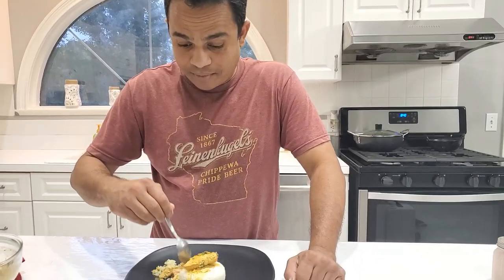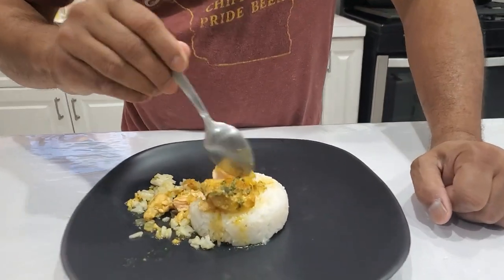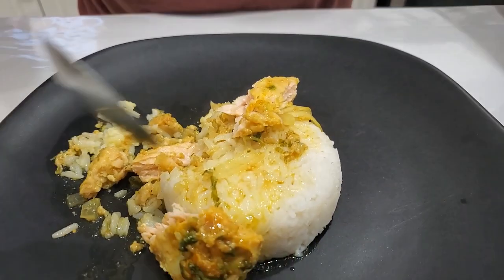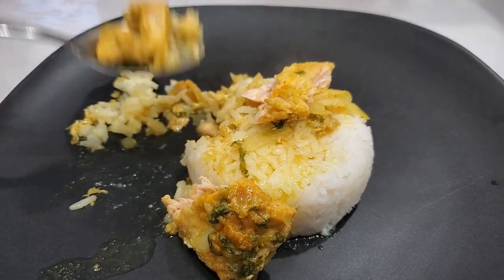Well balanced cook. Look at the fish — it's thoroughly cooked. It's coming off in flakes, which is great. The gravy is good too. Let me try some more — mmm, good taste!